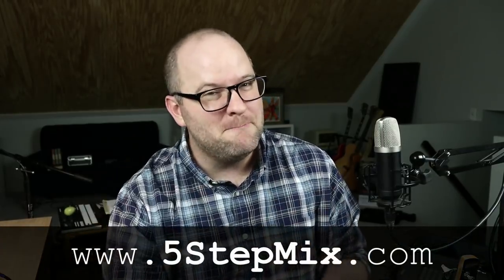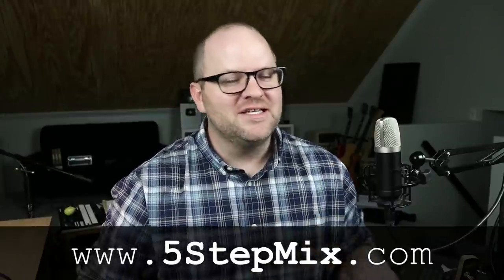That's it for today. We did a little science, we listened to a little rock and roll, we had a little fun. Hope this was fun for you. If you liked it and you're not a subscriber yet, please subscribe. If you love mixing and want to learn my process — it's a five-step process for getting better mixes — you can get a free PDF guide called the Five Step Mix Guide at 5stepmix.com. Thanks for watching, see you in the next one. Bye.